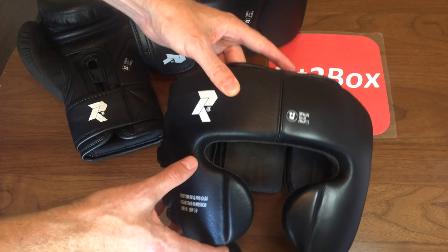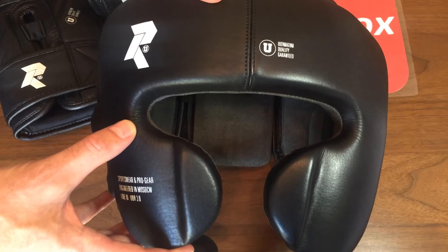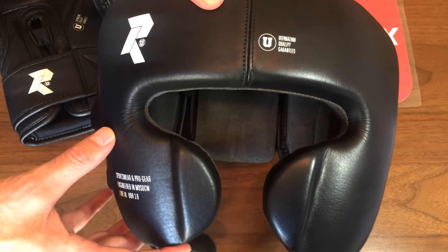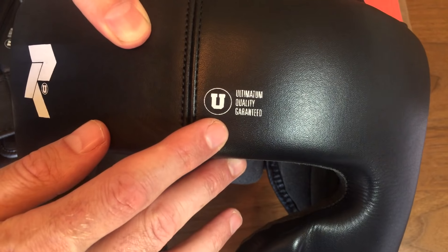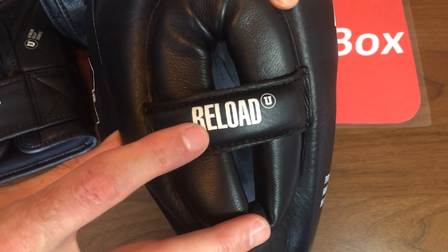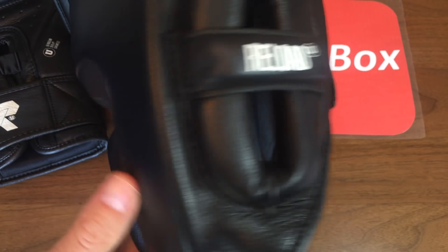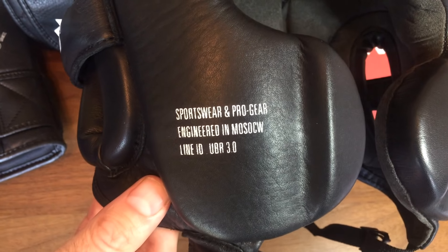This is the Ultimatum Boxing Reload 3.0 Mexican style headguard. It comes in one size. As you can see from the front you've got the badges there, 'Reload' on the ear, 'Reload' at the back, and again on the ear and on one of the cheek bars.